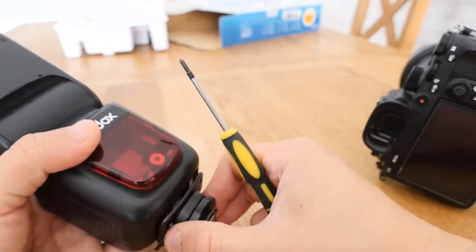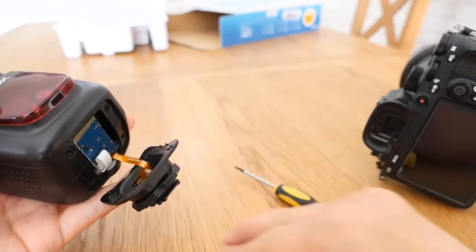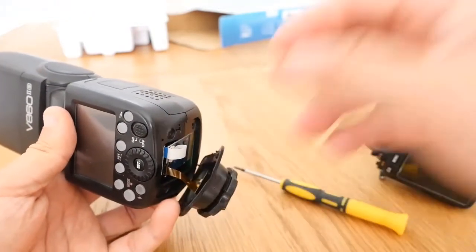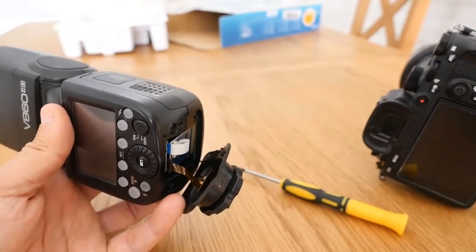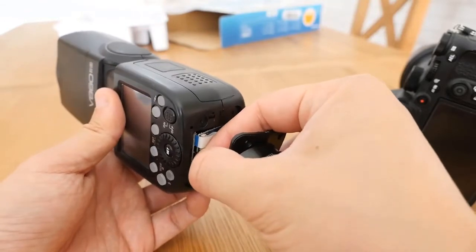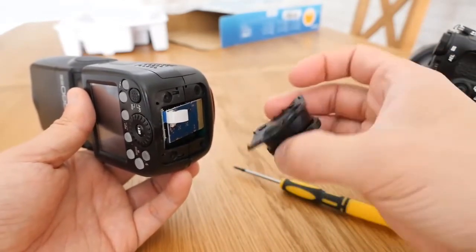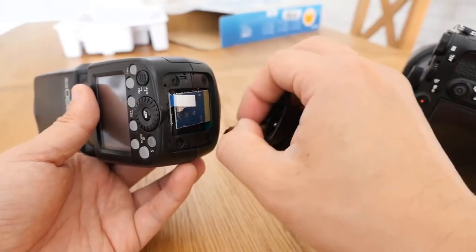If I just unscrew those and just pull it out for a moment — just save those screws. I'll move those to one side so I don't lose them. So what you'll see here in the back is a nice table. I'll move those to one side. So, let's see. I'll move those.